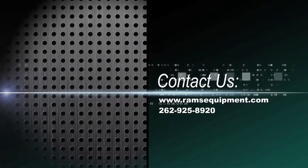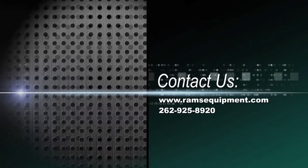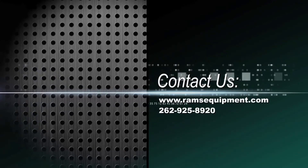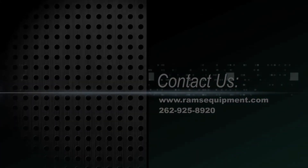If you have any questions, please visit our website at www.ramsequipment.com or call RAMS at 262-925-8920 and we'd be more than happy to assist you.